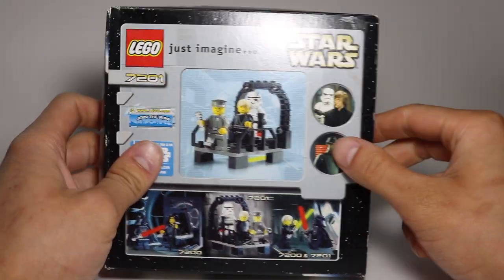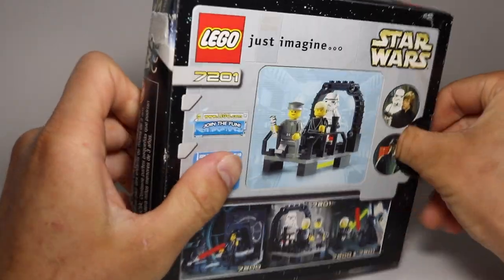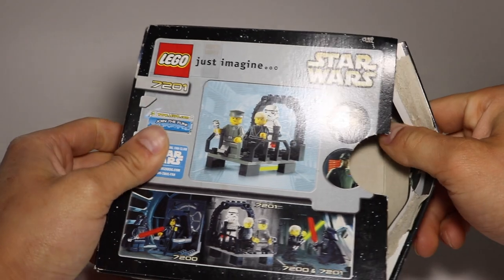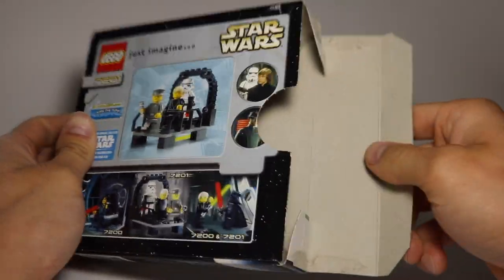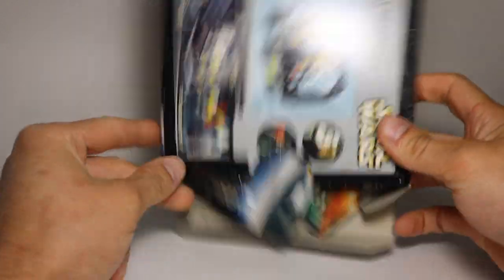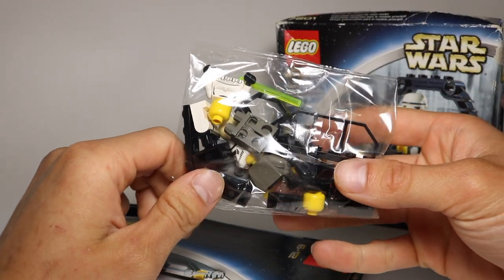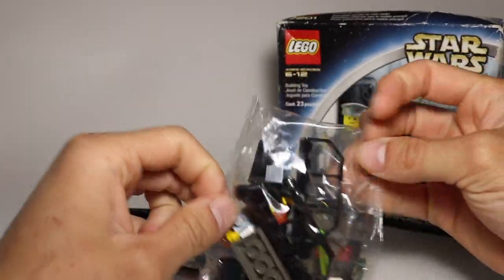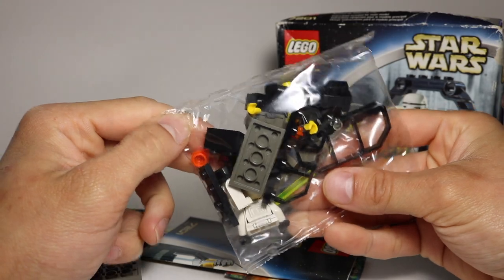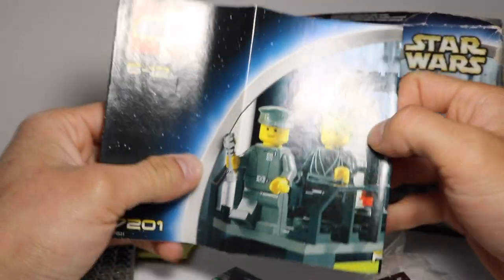Now you can see there's a punch tab on the back. Going to do that, and then we're going to just pop it up like that. Alright, you get one bag. That's pretty cool.